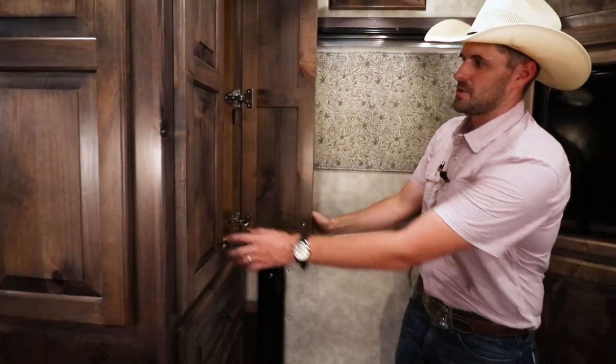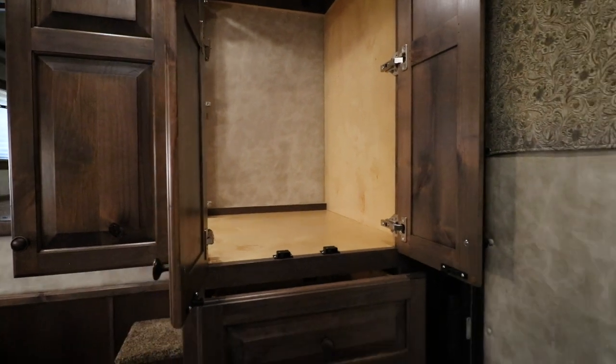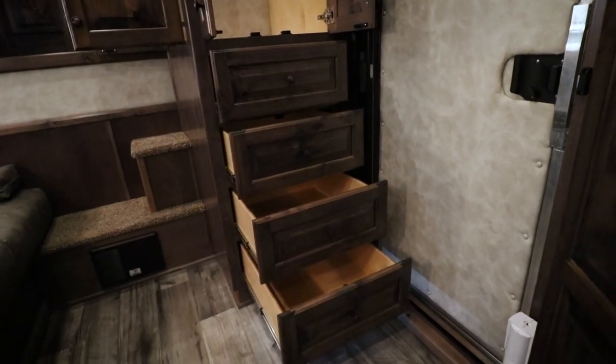Something we really like about this trailer is right here — you have a two-way access hanging closet and drawers, to keep anything from medicine to shoes, whatever, right here at the door.